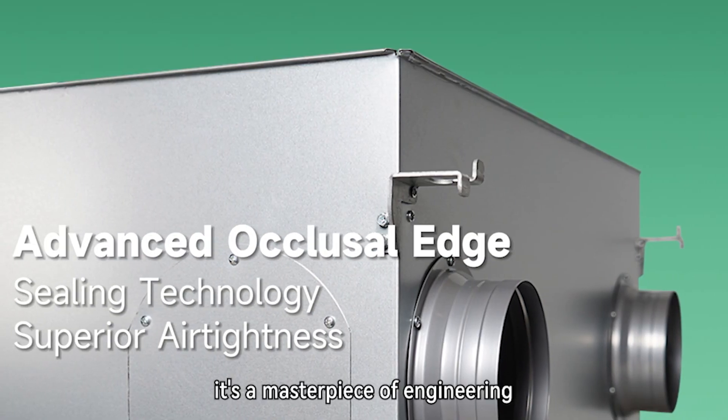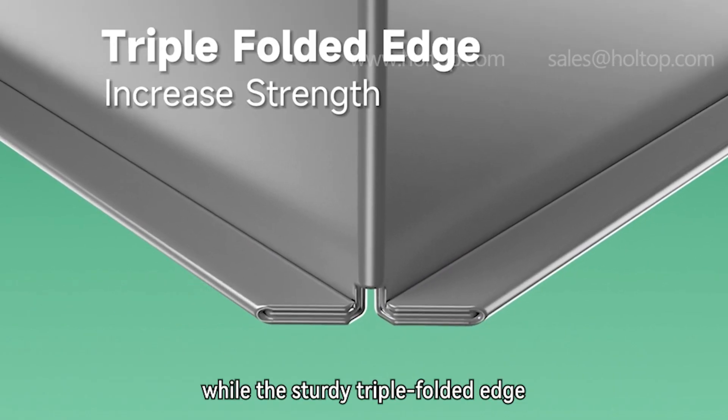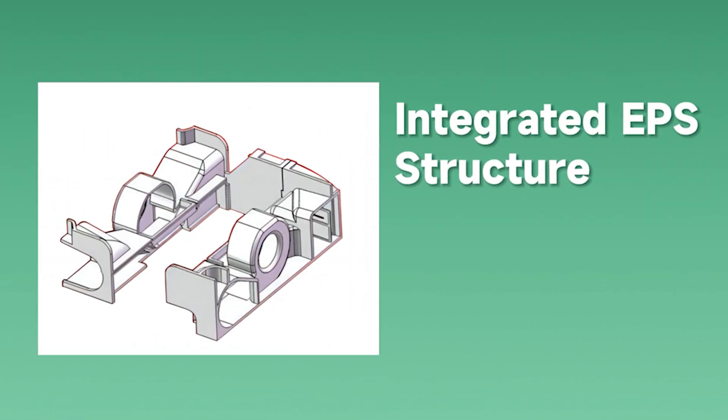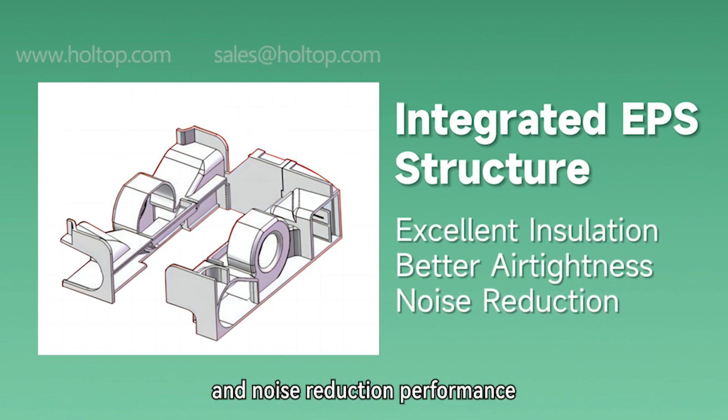At its core, it's a masterpiece of engineering. Our advanced occlusal edge sealing technology guarantees superior airtightness, while the sturdy triple-folded edge adds to its structural strength. It has an integrated EPS structure — easy to assemble with excellent insulation, better airtightness, and noise reduction performance.